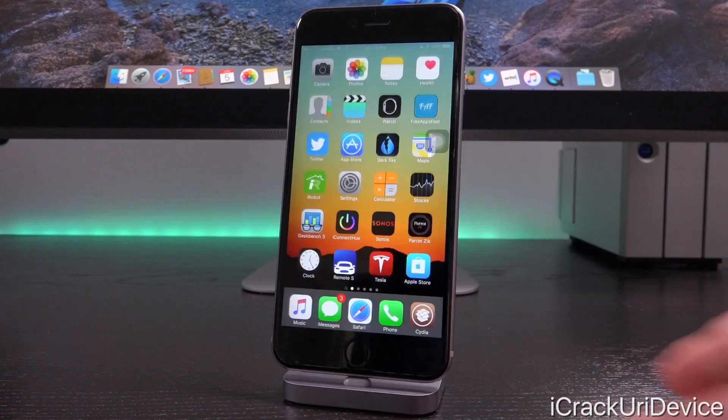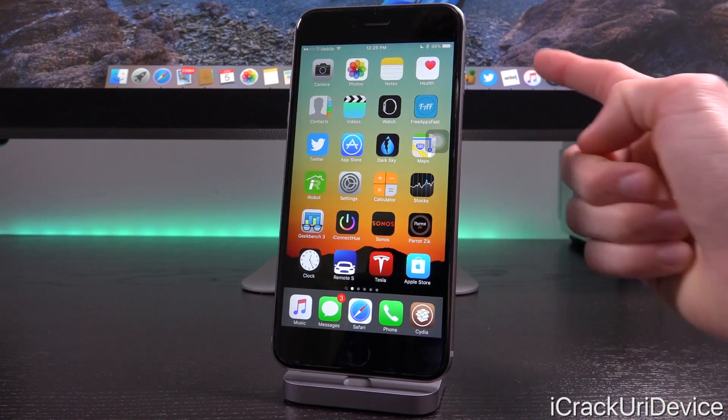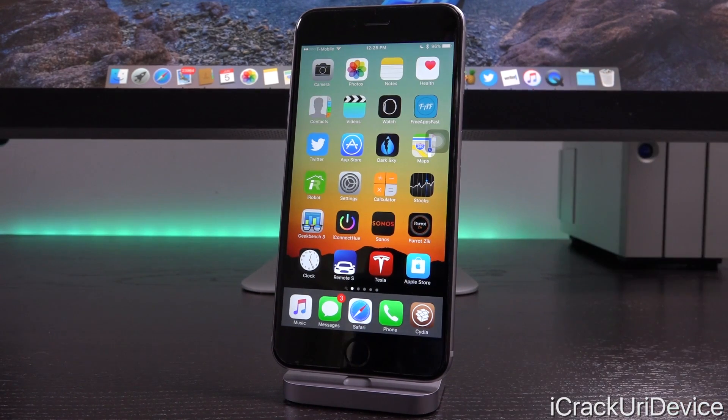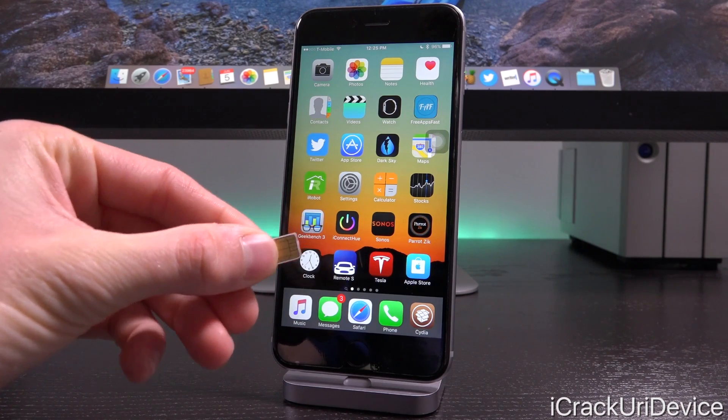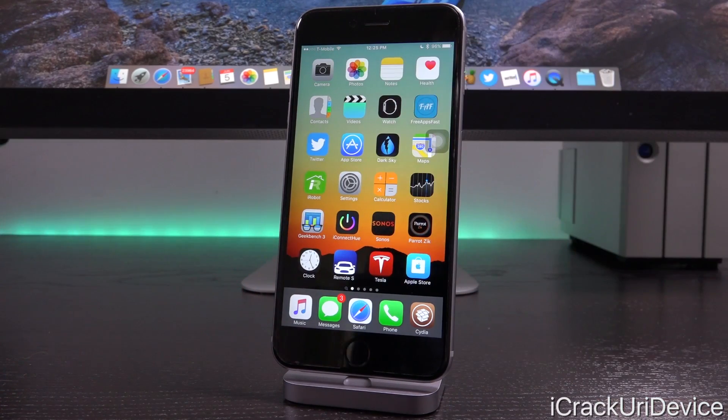From there, you'll need to wait until you've received confirmation of a successful unlock or that you've been refunded. If the latter occurs, you can simply try again. Provided it succeeded, just plug your iPhone into iTunes and launch it up. You'll then receive confirmation that your iPhone has been unlocked once the iPhone communicates with Apple's servers, and then you'll be able to pop in any SIM card from any carrier and you will have service.